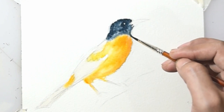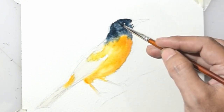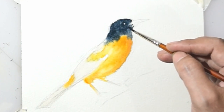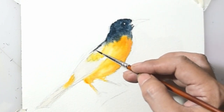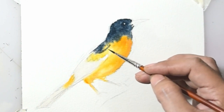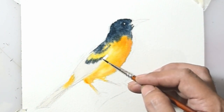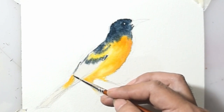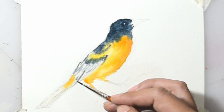I use a mix of colors — blue and white, and yellow. The golden color is lighter than black. Make details of the bird to make it look better.